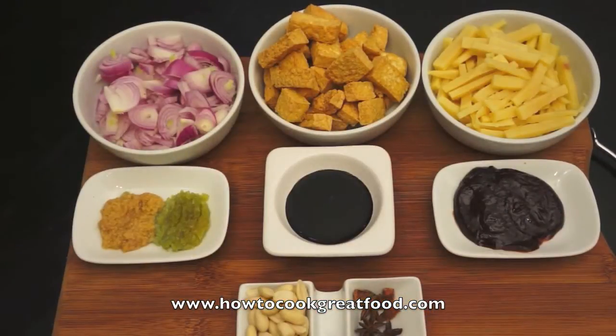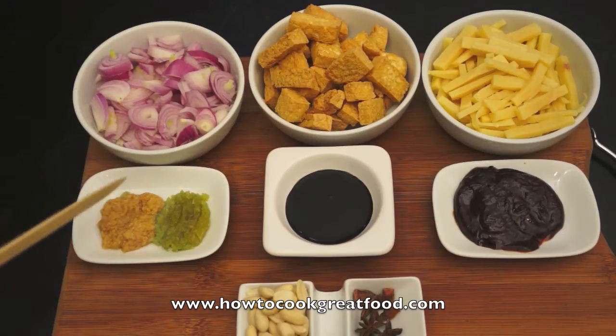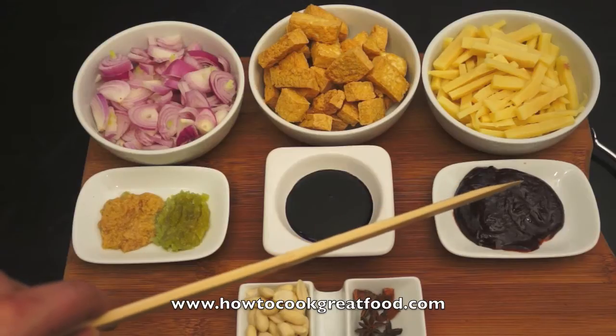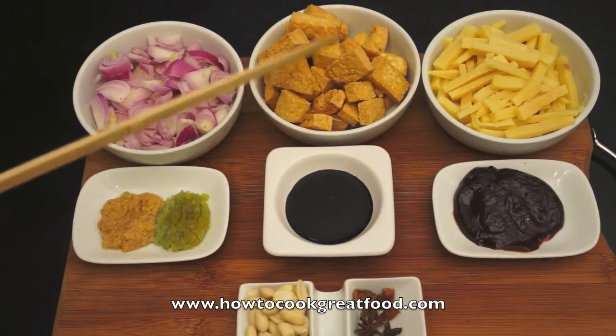Welcome once again to howtocookgreatfood.com. On the menu today we're going to do a tofu and bamboo shoot stir-fry with hoisin sauce. Let me just run through some ingredients. I've got a medium-sized onion chopped, a teaspoon of ginger and a teaspoon of garlic finely chopped, a little bit of soy sauce, about two tablespoons of hoisin sauce, a few raw peanuts, a little bit of star anise that has a really nice flavour, and then here I've got my tofu.